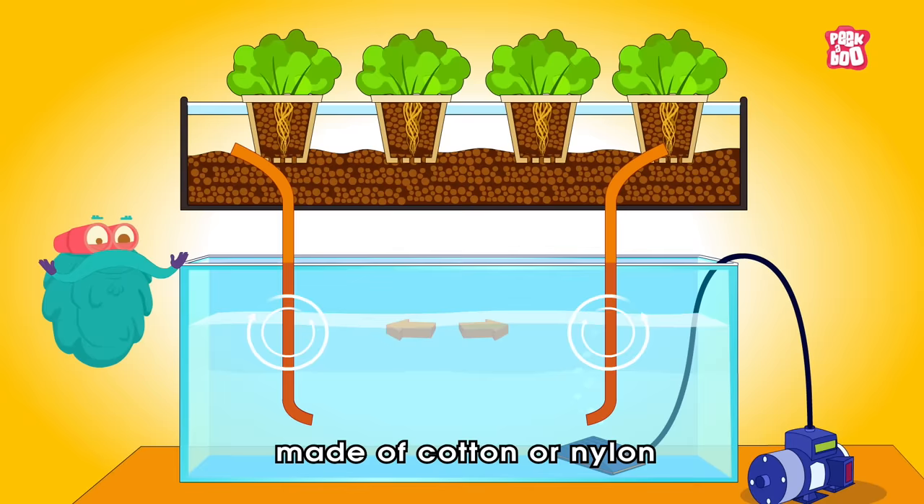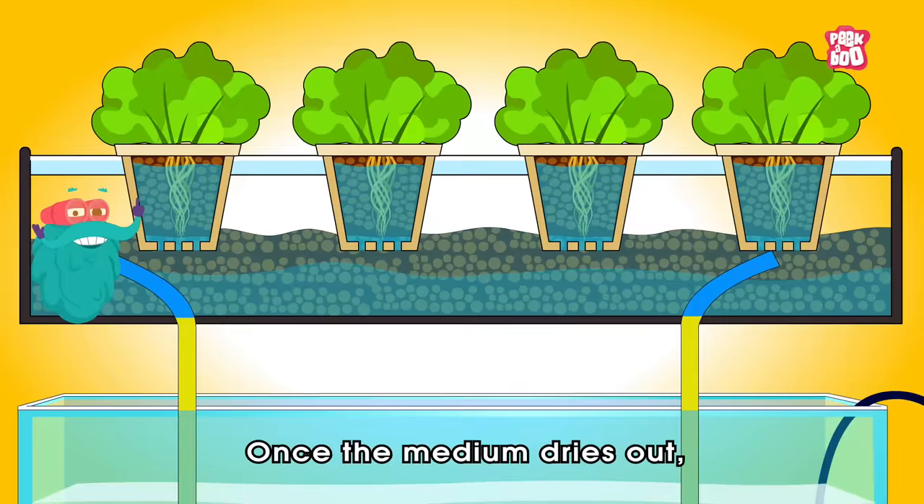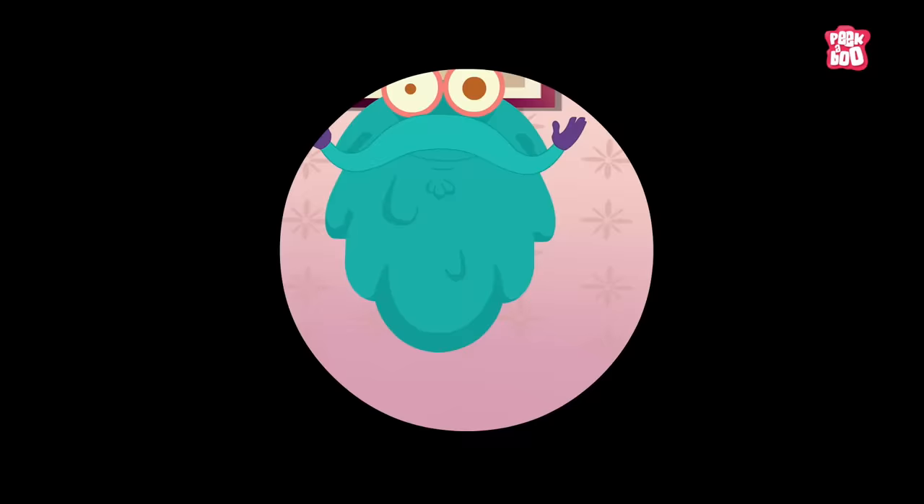Next, let's look at the wick system, which uses a soft fabric string made of cotton or nylon known as a wick. In this system, the liquid solution travels up the wick until the medium surrounding the roots is wet. Once the medium dries out, the wick will again absorb the liquid.